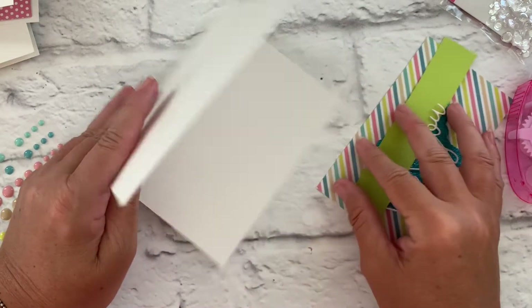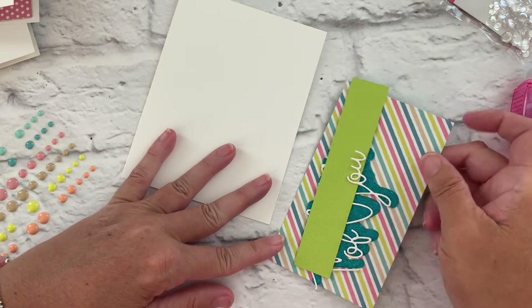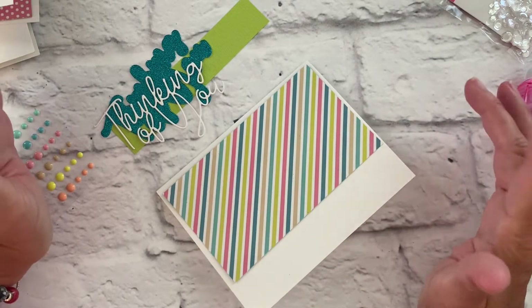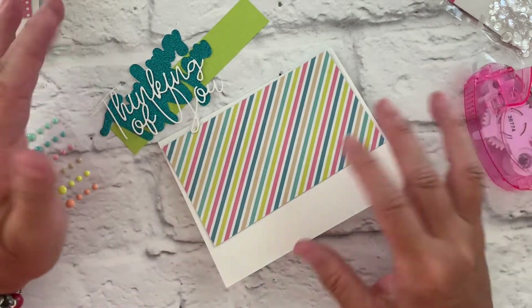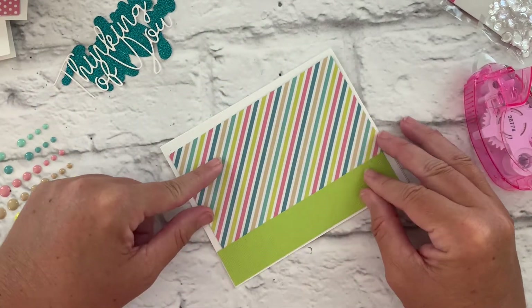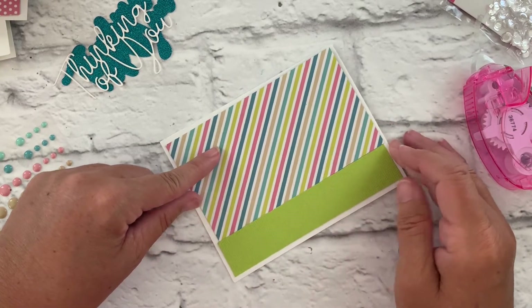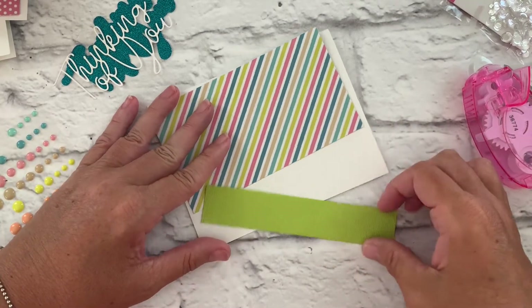For our next card we'll do a basic four and a quarter by five and a half A2 size card. For this one I wanted to show that even though the kit is ocean wave themed, you could definitely make just a typical thinking of you card that has nothing to do with the beach or ocean. So I've cut a piece of the striped patterned paper and a little strip of lime green to add at the bottom — that'll be the front of our note card. So let's adhere these pieces down.